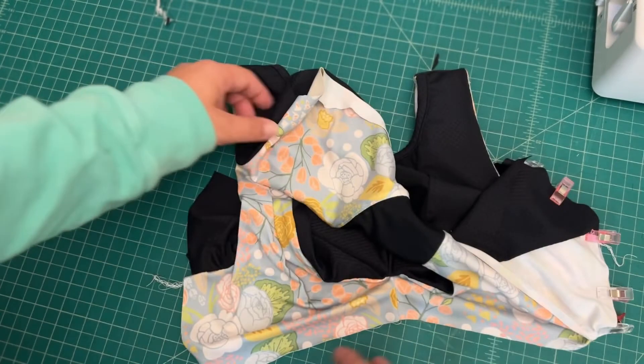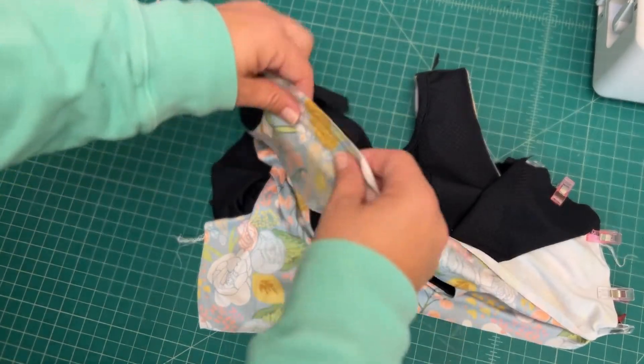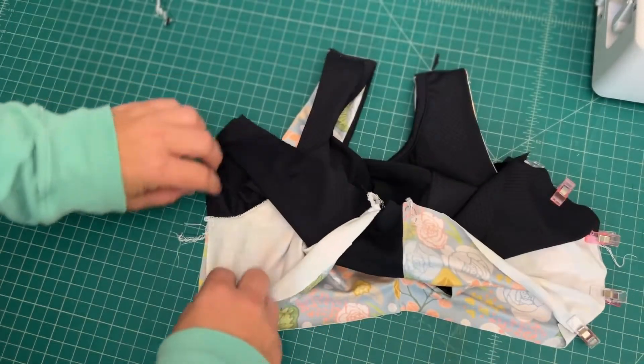I'm just going to open up the other side and go ahead and put clips there as well, and then I'll sew up both sides at the same time.